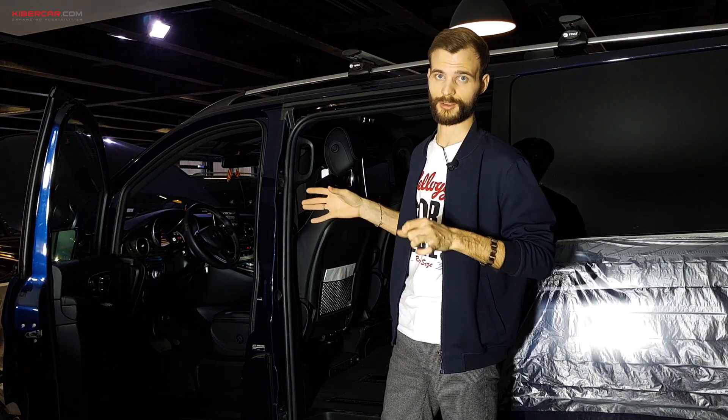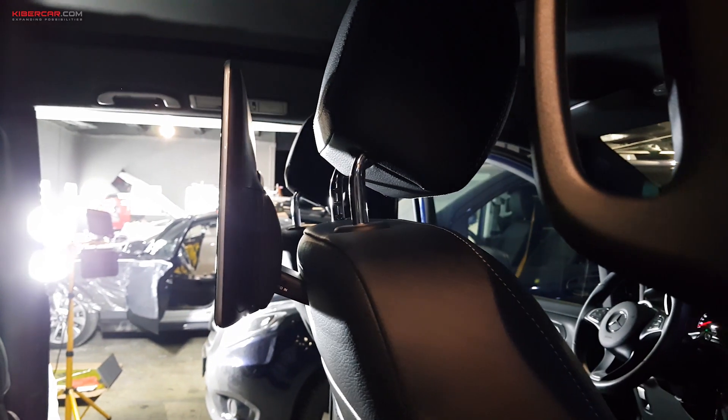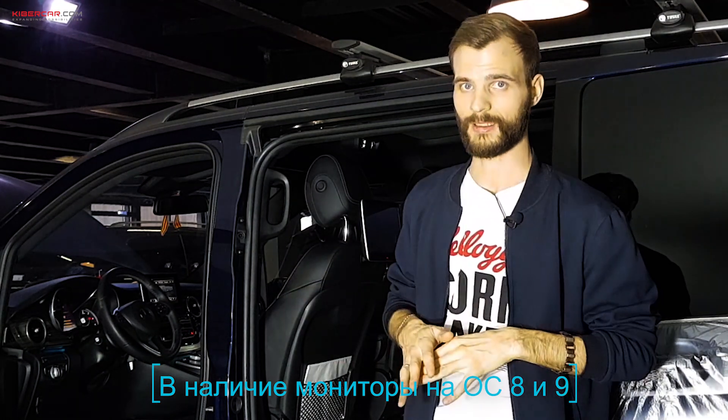Что касается самих мониторов: разрешение Full HD 1920×1080 пикселей, диагональ 11,6 дюймов, операционная система Android версии 7.1, внутренней памяти 32 ГБ, оперативной памяти 3 ГБ.